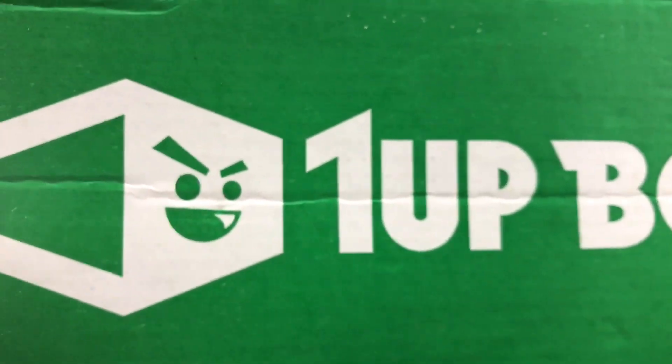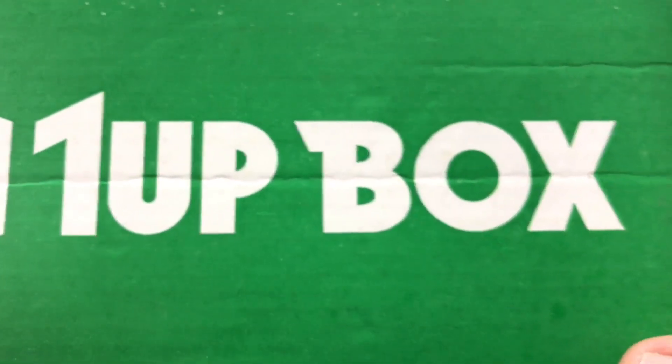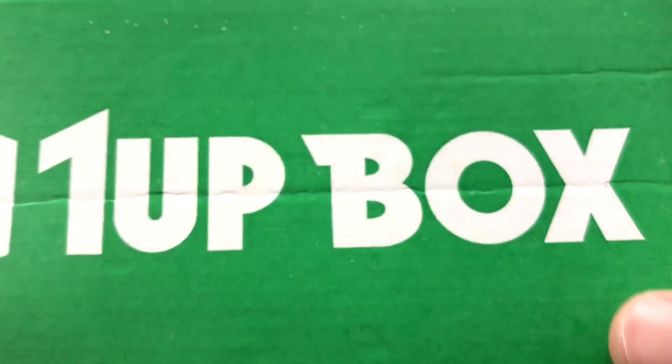I know you guys may be mad in the comments. Some of you guys may like it. I haven't really done any subscription box content lately — I'll do more in July and August, so stay tuned for that. We'll hit up some more Lego ones. Maybe 1UP Box will keep sending these and I'll keep doing that. I'll see you guys later. Peace out.